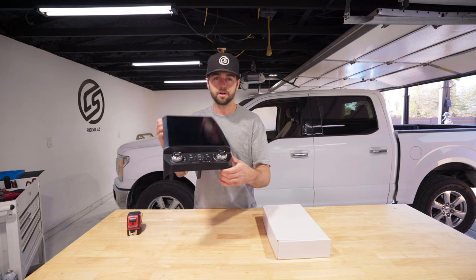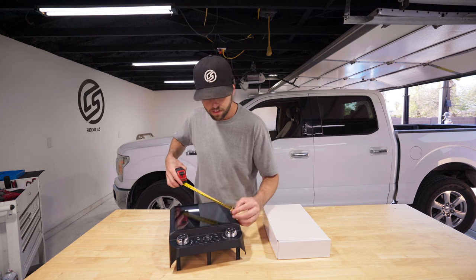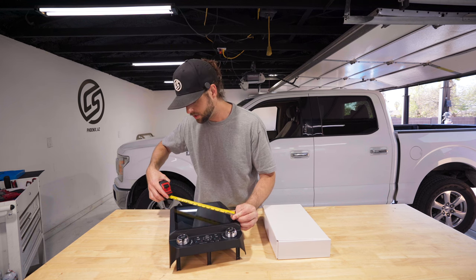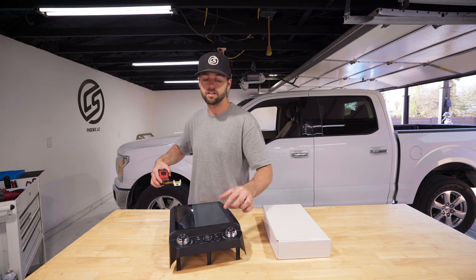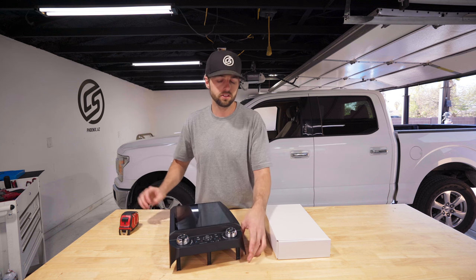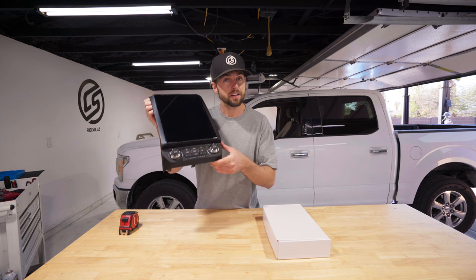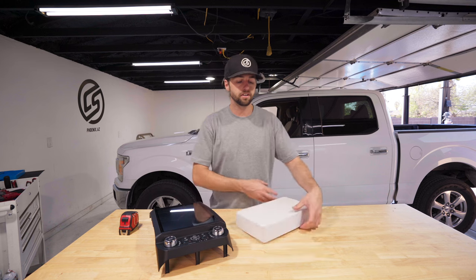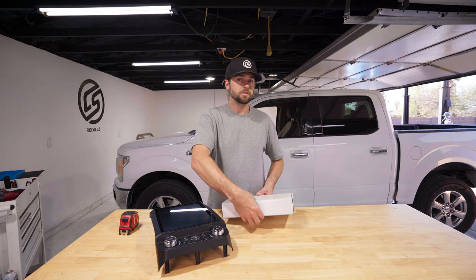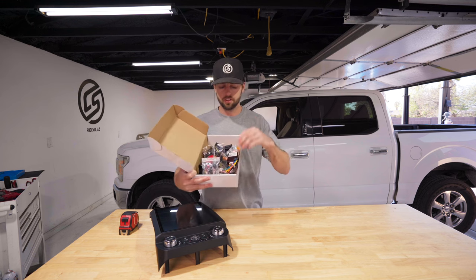I have a tape measure next to me because I want to show you how large the screen is. The corners of the screen are about 12 inches — it's a little bit smaller for Android/Apple CarPlay because you have some menu things, but we're going to show you what that looks like once we get it installed and powered up. This is a really nice unit and we'll have it linked in the description.